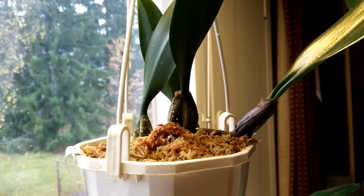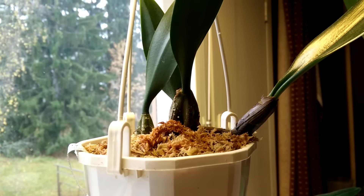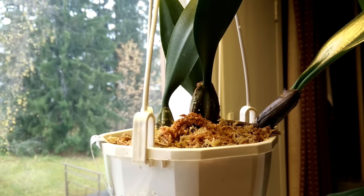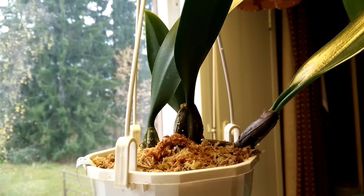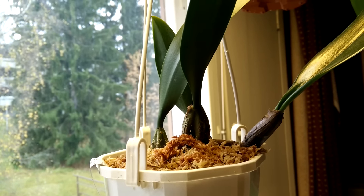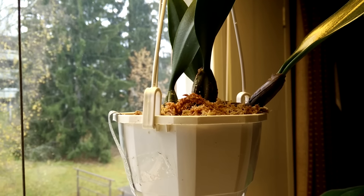It's doing really well. The humidity has been fine for it, and when the winter really comes I will put a humidifier on to help. I can also spray the leaves. It's hanging below my lights there and it's looking really nice.